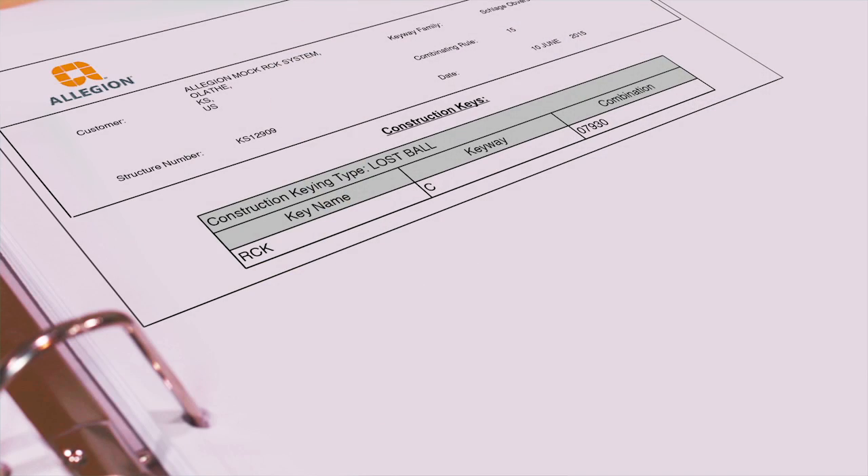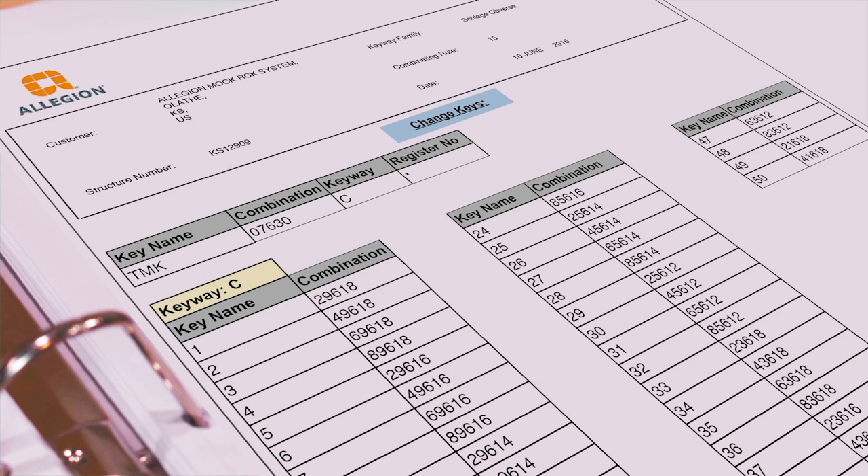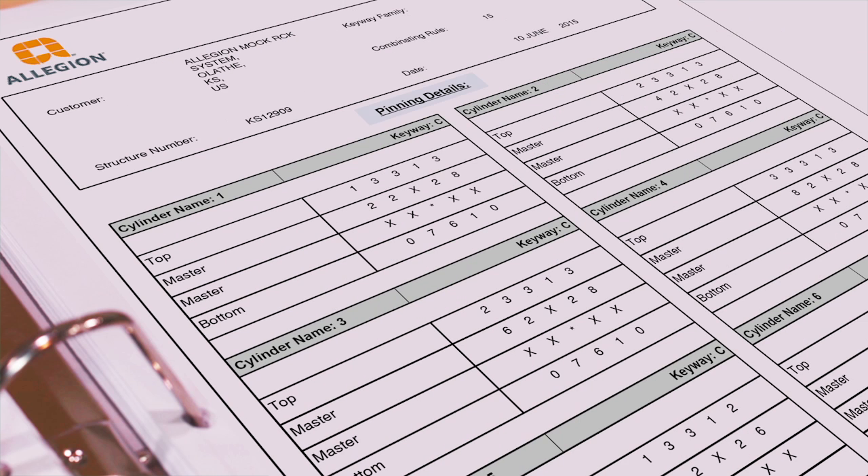Creating an RCK system is easy and consists of two basic activities: cutting the construction and homeowner's keys, and pinning the cylinders. Let's take a closer look at the documents you'll receive with your RCK system. We'll begin with the bidding transcript. On this document you can find your construction key cut and all homeowner cuts. Homeowner keys are referred to as change keys. You can use these numbers to cut the keys for your RCK system. The pinning transcript provides you with the details of how the locks in your system should be pinned.